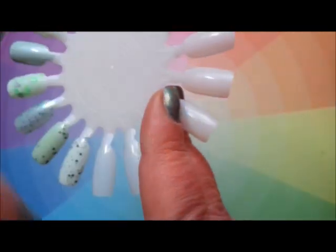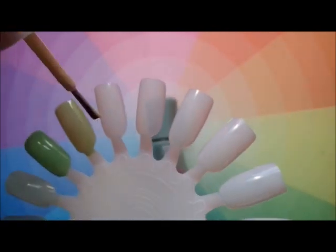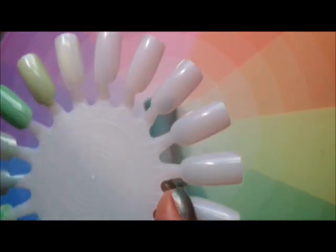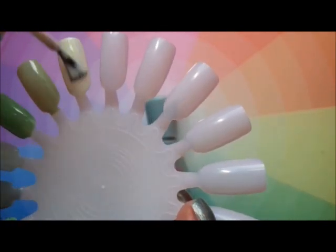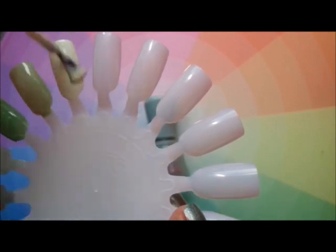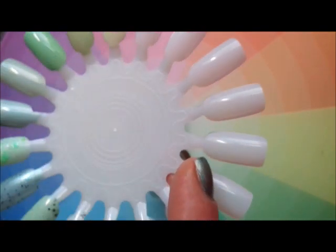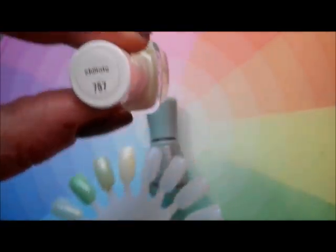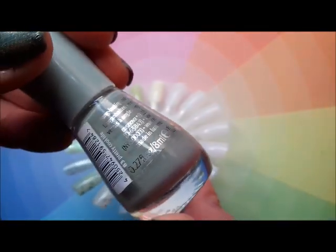This one is Chilato, and I remember wearing this and liking it. It's got a skinny brush which immediately puts me off. It's a very yellow-green and the formula is not bad, but the fact that it's got a skinny brush is making me want to destash it.